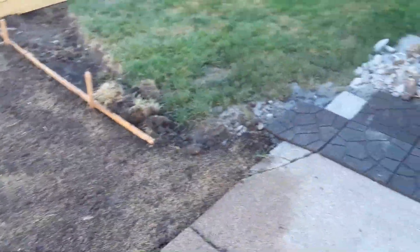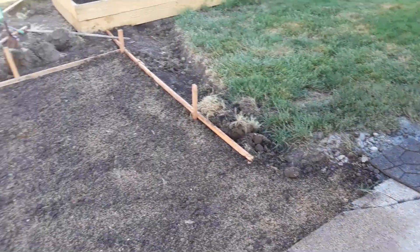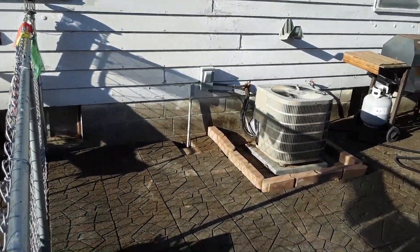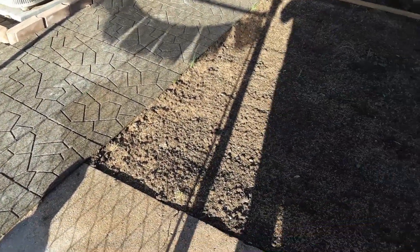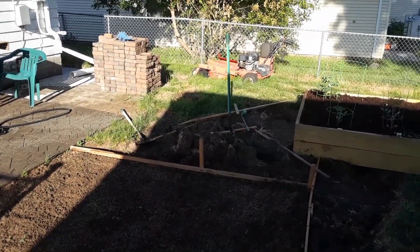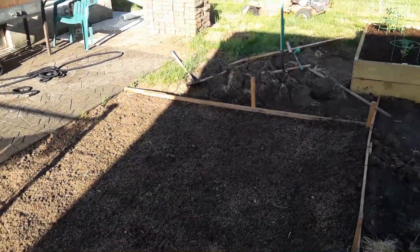Okay, here's an update — starting to look better. Everything is graded and seated on this part. The patio is all put back together. The next thing to do is start cutting all that up there and contouring it into the current seated area.